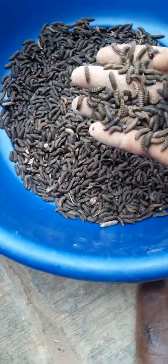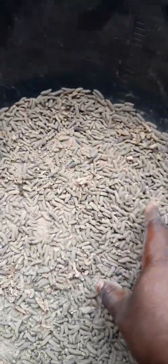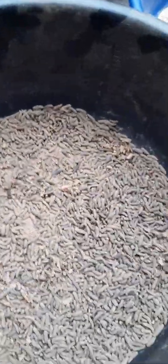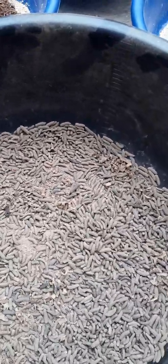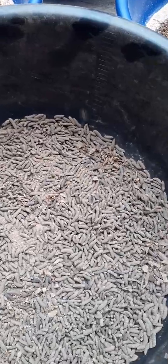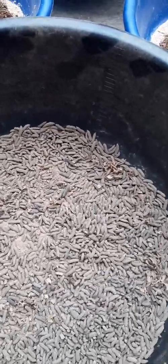My dear subscriber, my dear trainee, this is the best way to preserve your pupae. This is just a lesson to let you know the best on how to preserve your pre-pupa in order to turn to pupa, from pupa to fly.